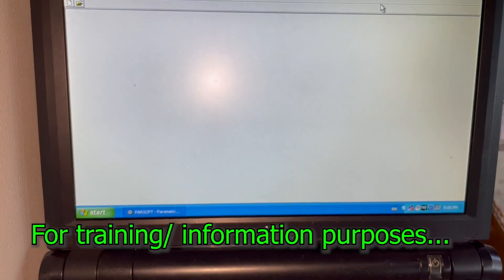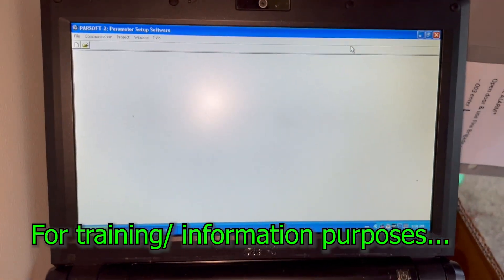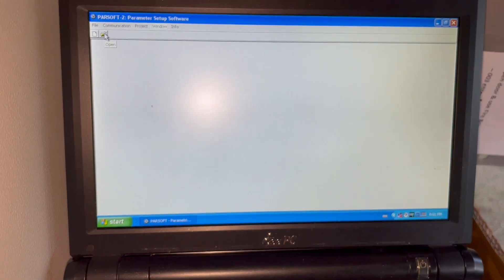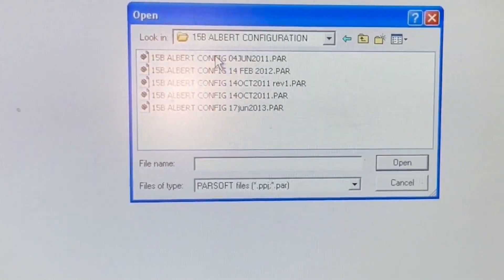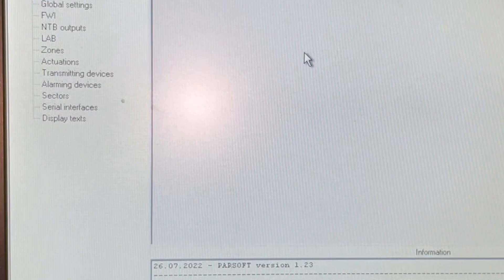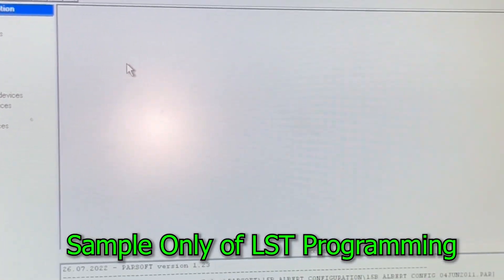Unfortunately, this fire panel is not operating right now, so for training purposes let's open a particular Parsop configuration. This is what you see inside any LSD panel — this is only an example.